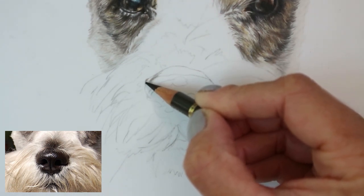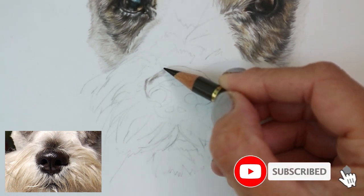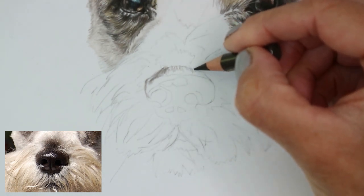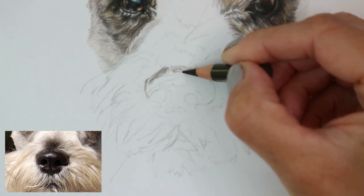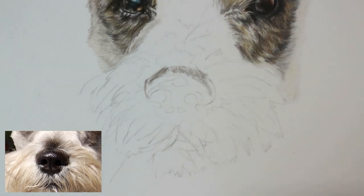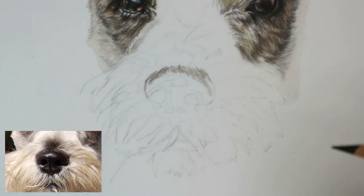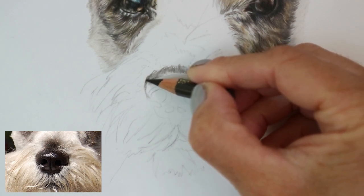I'm starting with a very light hand using the Polychromos dark sepia color. I find it best not to go in with the black straight away because it's more difficult to erase and sometimes it's a little bit too dark to begin with. So it's just easier to go in with a slightly lighter color to map out the darkest tones of the nose. I'm using scribbly lines especially at the top of the nose because there's quite a lot of fur that overlaps, and you don't want the end result to look like it's kind of stuck on.